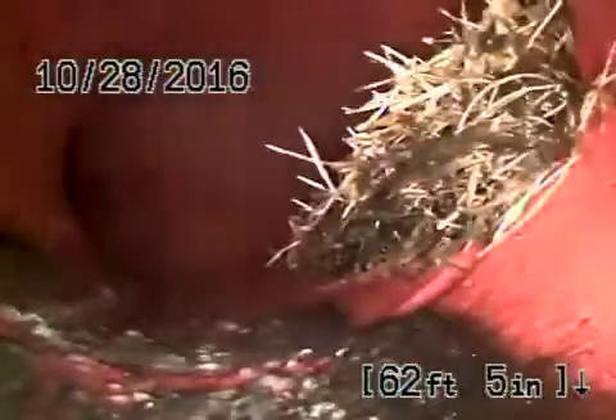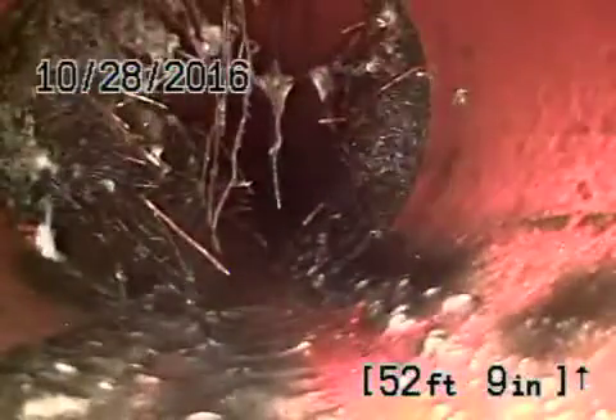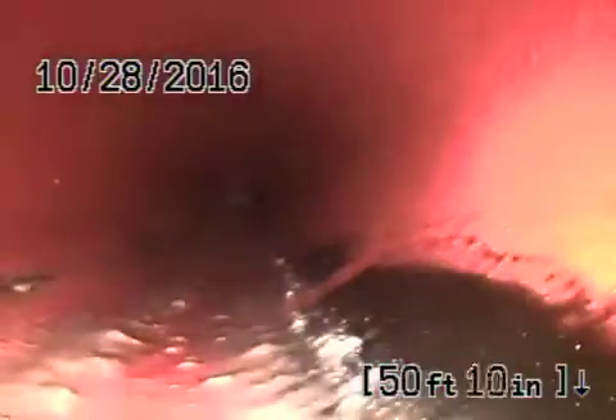Now there are some roots in the line — pretty minor, nothing really serious. Definitely roots you can see coming into the pipe, but these can easily be maintained with cleaning. We're going to recommend hydro jetting the line to keep it clean.